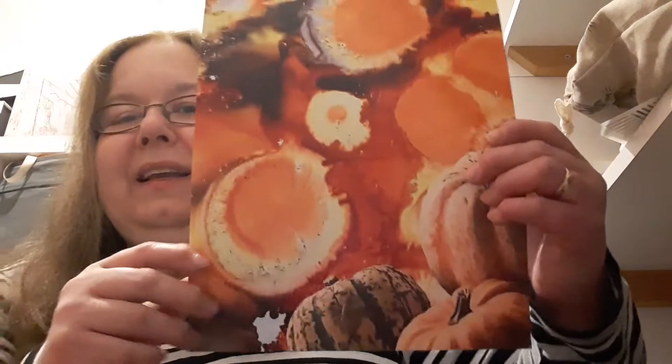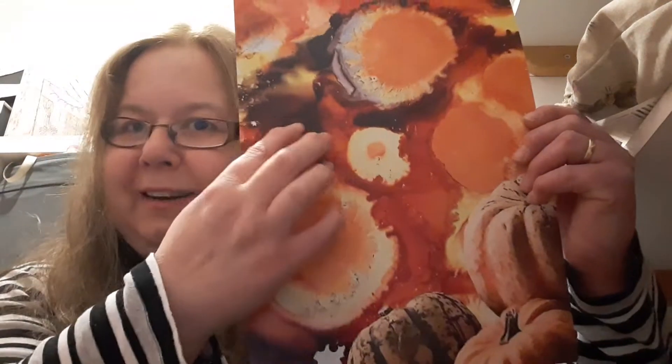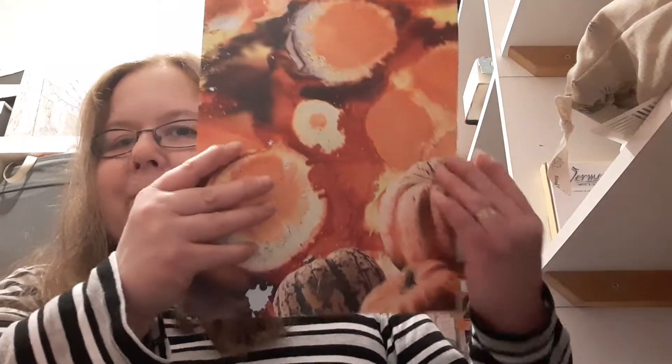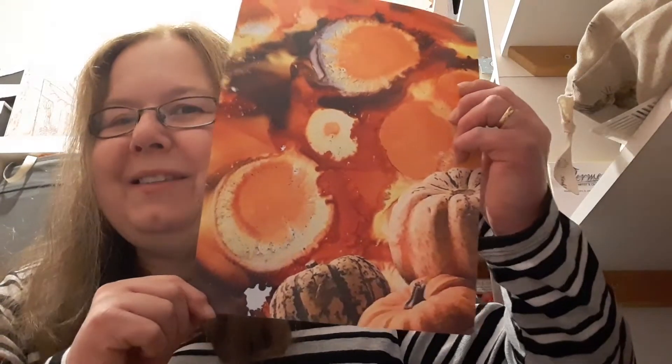That's like stunning. The last one, which I love, has the pumpkins in the corner and an alcohol inks background. You may remember from our last collection - this brings in the paper from our last collection which has had pumpkins added to it. Absolutely fabulous sheet of paper and it makes such a quick and easy card, like I'm going to show you now.